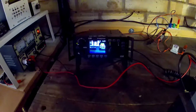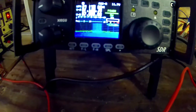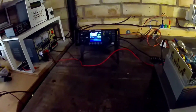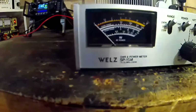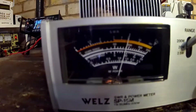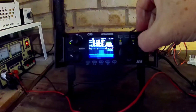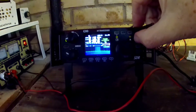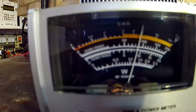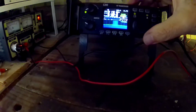I've got my Xiegu G90 set up giving 5 watts out on 7.137 MHz on the 40 meter band. I've got my power meter set to 200 watts and if I key up — 90 watts, it's giving 90 watts. If I set this to 4 watts drive, it's actually just under 100 watts.